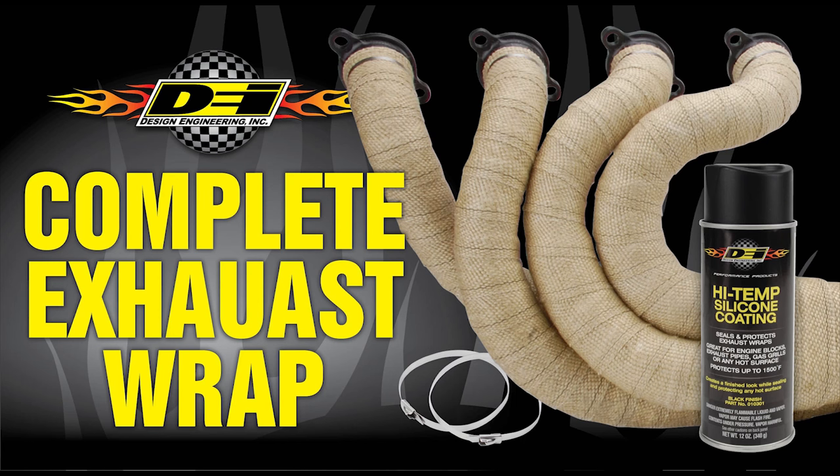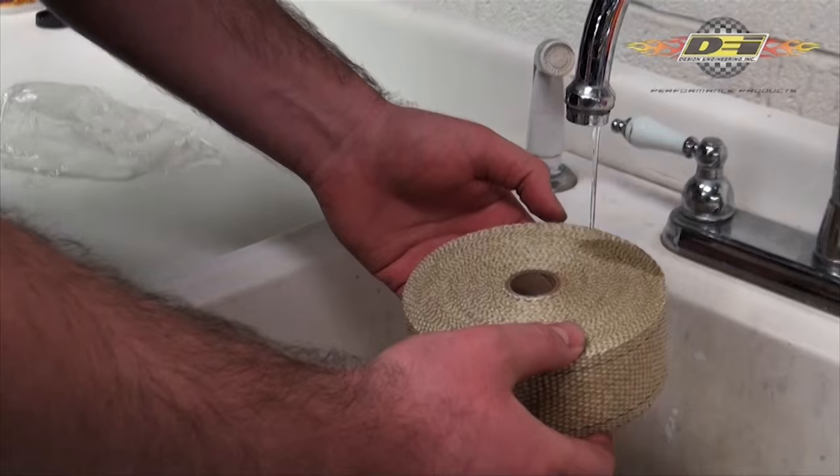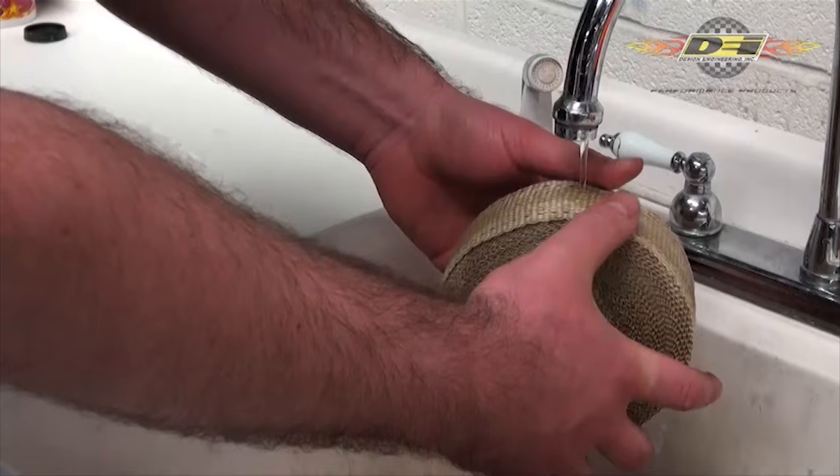Wrapping headers and exhaust systems are an easy way to control heat and gain power. Start by wetting the glass fiber wrap by running it under water and squeezing it to work the water into the wrap. Don't soak the wrap because it could reduce the performance and make a mess.